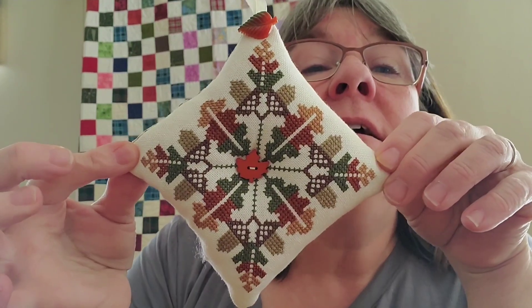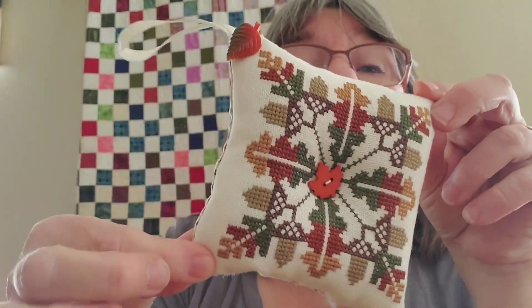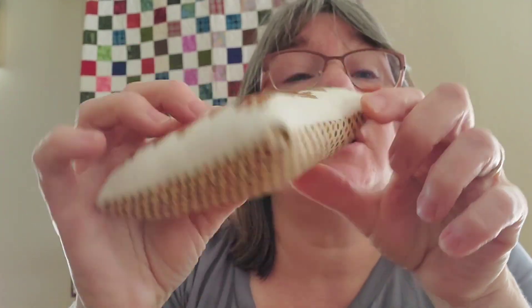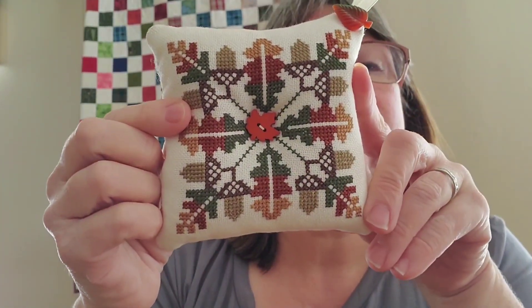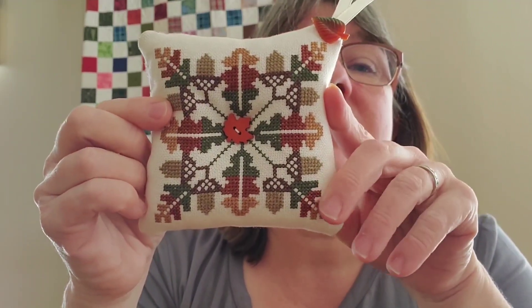This one is an older piece — I think it's a Prairie Schooler, please don't quote me — and this one I did, oh my god, probably at least 15 years ago. I wanted it tufted so I took a little button and tufted it. It just kind of hangs off a doorknob with a little hanger — super cute. These are my colors, these are the colors in my home.